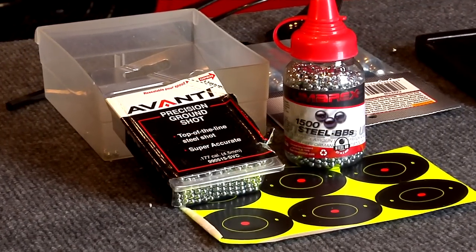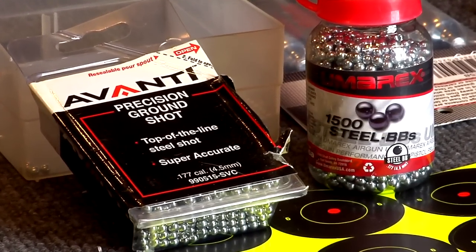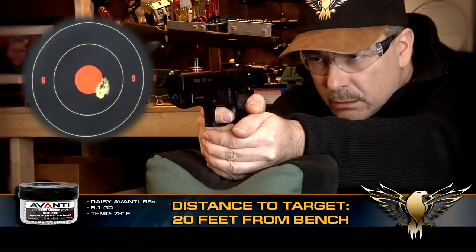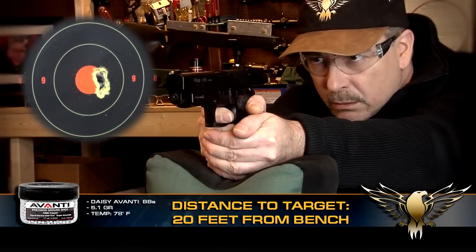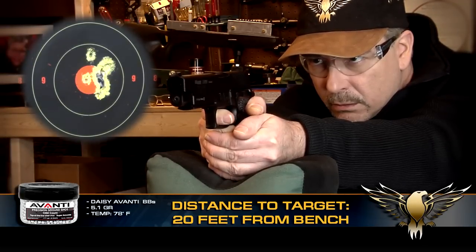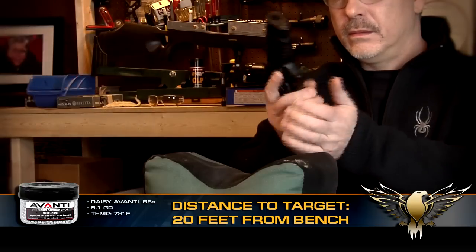For the accuracy testing I tried two brands of BBs: Umarex Precisions and Daisy Avantis. The P226 impressed me with its consistently tight groups considering its powerful blowback action. I only loaded 17 rounds in the mag, as 18 seemed to prevent the spring-loaded follower from applying enough pressure on the stacked BBs.